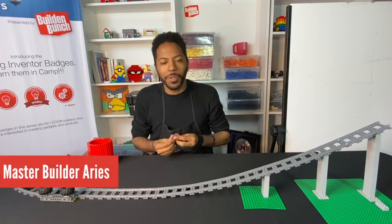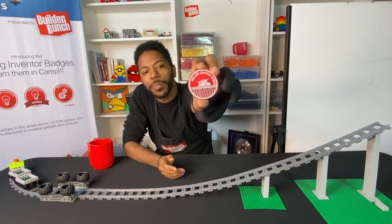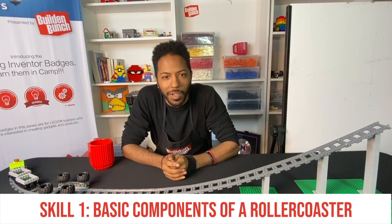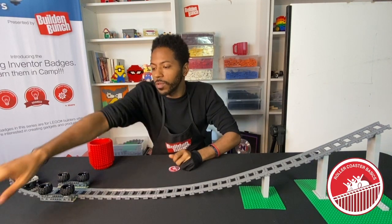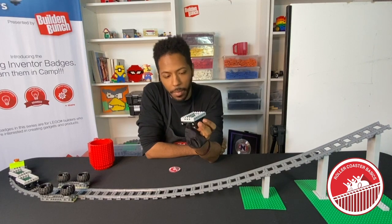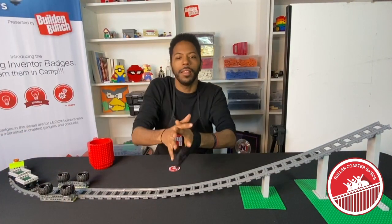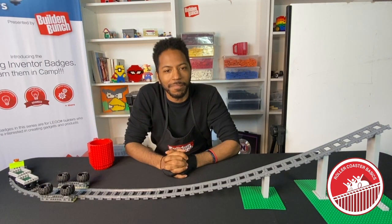Hello everybody, welcome to the Builder Bunch. I am Aries, and in today's video we are going over the first skill of our roller coaster basics badge: the basic components of a roller coaster. By the end of today's video you will have learned how to create a basic car for a roller coaster. Let's get started.